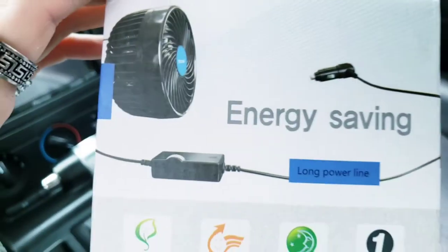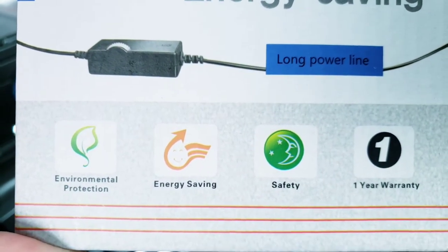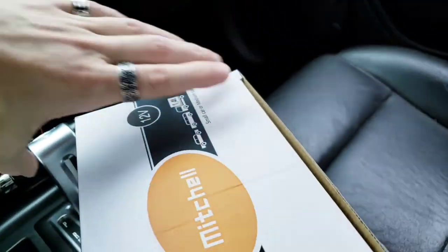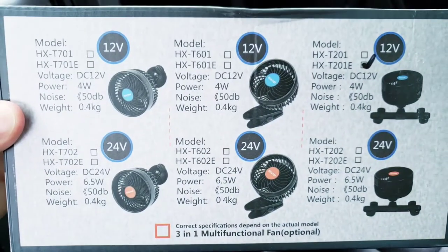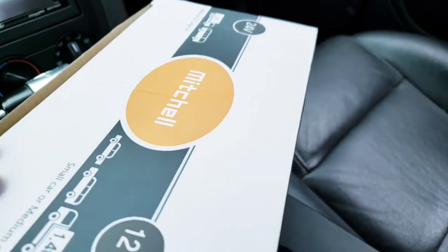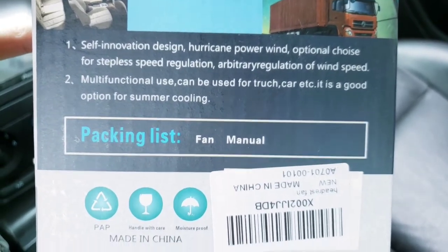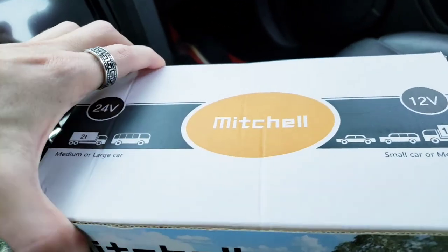Let's take a look at the box. It's saying that it's environmentally protected, energy-saving, safety, and it comes with a one-year warranty. Also a long power line. And on the back you can see there's all these different models it comes in — mine's all the way on the right. The last side gives you some more information, telling you it's multifunctional use for summer cooling.